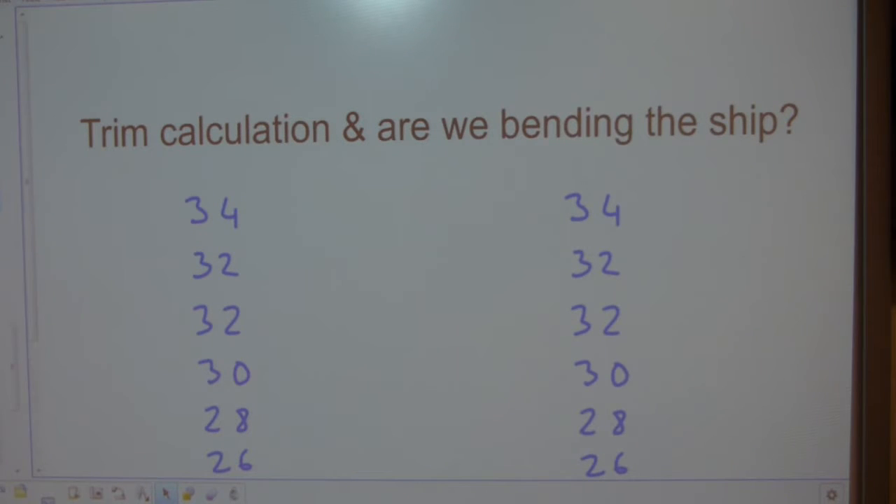How a ship stays afloat and how well it balances while on their way is greatly related to trim. In this video I'll show you how to do a trim calculation — very straightforward: add, subtract, and divide by two. Together with it is the question: are we bending the ship? Especially the long ones.